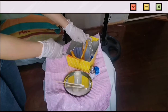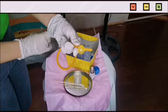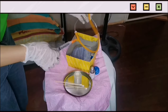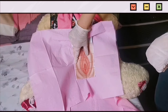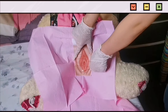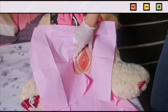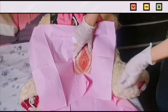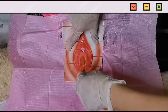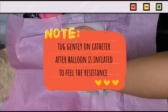First, we will test if the balloon will inflate. Yes, it's good — we will deflate it now. With your non-dominant hand, use your thumb and fingers to spread the labia. Then with your dominant hand, swab — first away from you, get rid of it. Another swab stick is towards you, get rid of it. The last swab stick is in the middle, get rid of it. So Ma'am, please take a deep breath. First inflate the balloon, then give it a tug — it is secured.